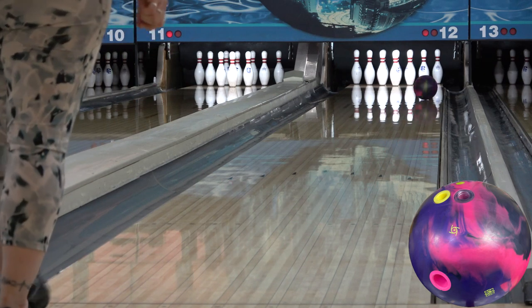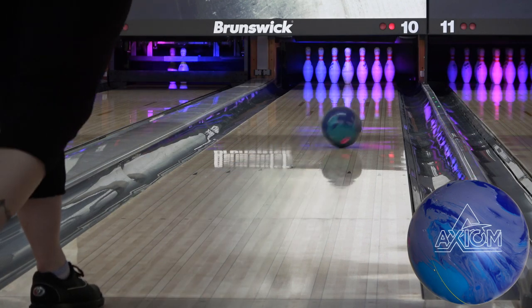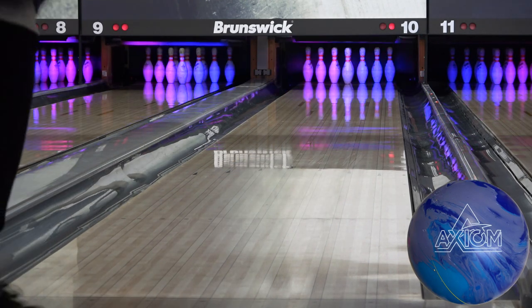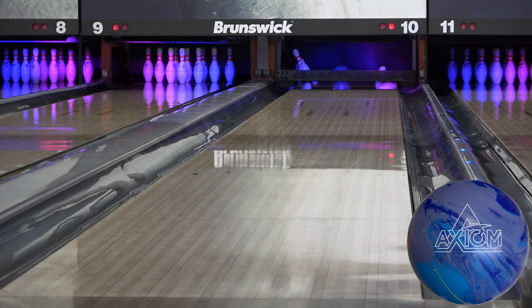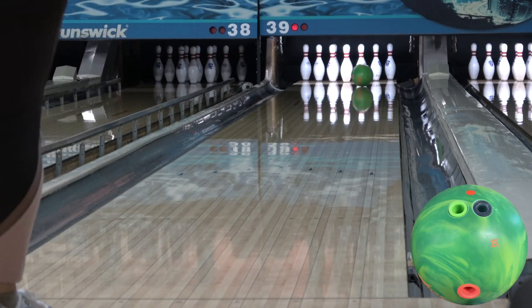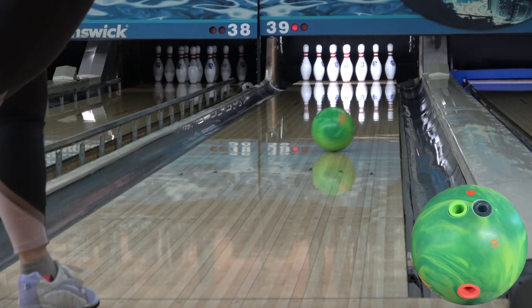All three have the same NEX solid cover at the same surface with the same layout on the same conditions. The only difference is the cores. I'm also using the original footage I got with each one for the initial reviews, so we aren't comparing them at different ages either — meaning I'm not showing the Proton at 15 games of use, the Axiom at 60, and the Max at 30. These are fresh, straight out of the box reactions.